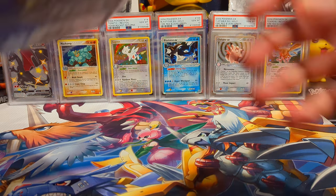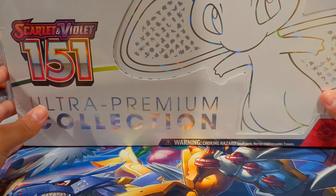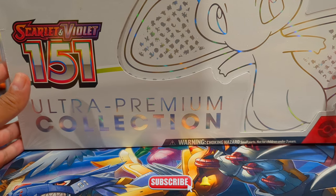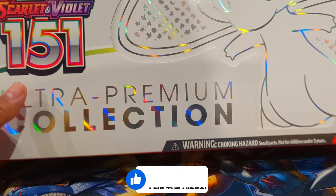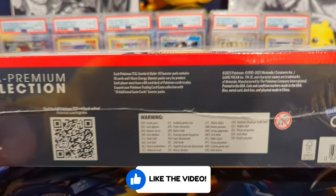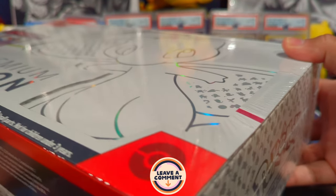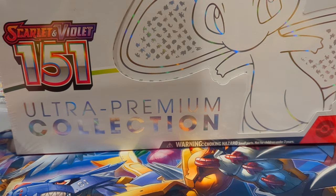What's good ladies and gentlemen, welcome back to the channel, it's Open Mango here. Today we're going to be opening up this ultra premium collection of Scarlet and Violet 151 from the Pokemon TCG. Be sure to like, subscribe, comment, turn the notification bells on so you know when my videos go live, and share the video out with someone who might enjoy these openings. This thing is so big it's knocking everything down on my setup.